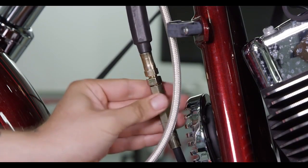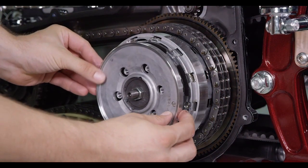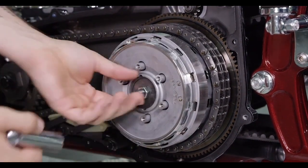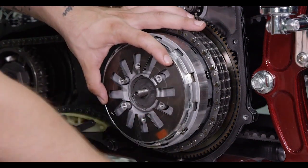Fully collapse the inline adjuster so that the clutch lever is sloppy at the perch. Reinstall the pressure plate, then remove the throwout adjuster jam nut. Reinstall the Belleville spring, then install the Recluse spring ring.